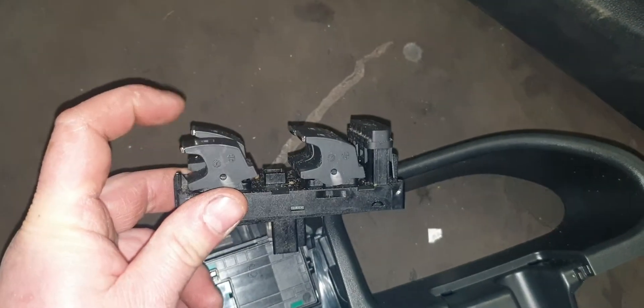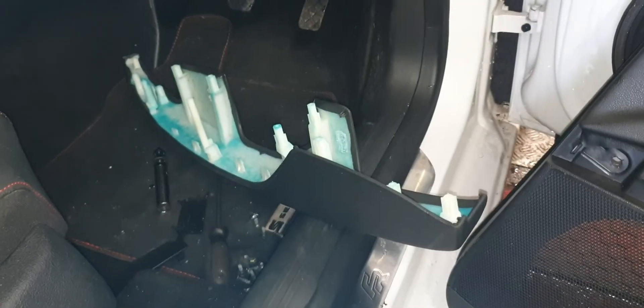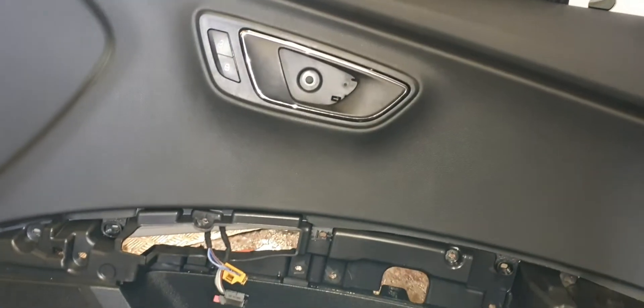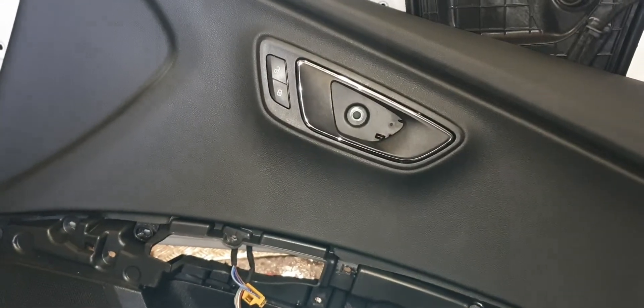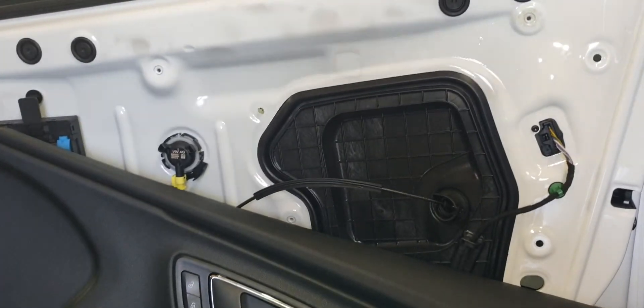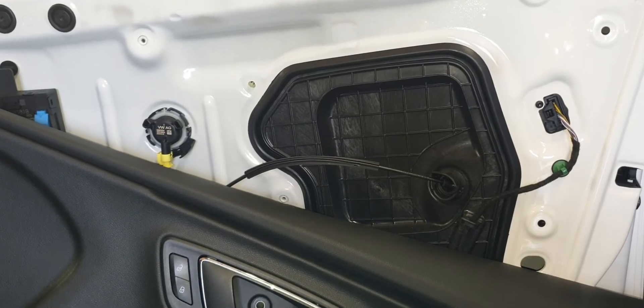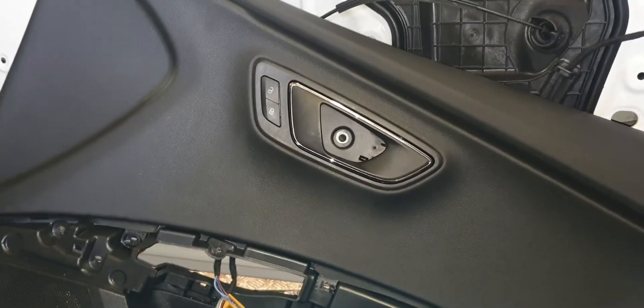Now all I need to do is connect this back on and then fit the whole unit onto the door card and rebuild the door card back up, which should be a simple process. I've already tested the switch and it's all good. Hope you enjoyed this video — that's a step-by-step guide on how to replace the 2015 SEAT Leon door window switches. Any questions, pop them through. Thanks for watching, please like and subscribe.